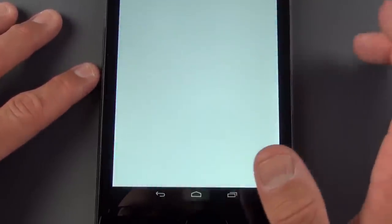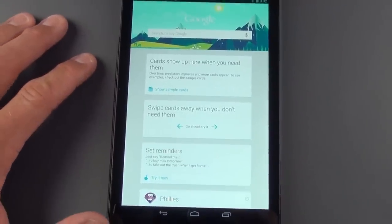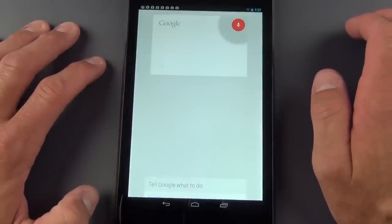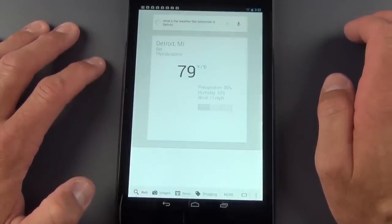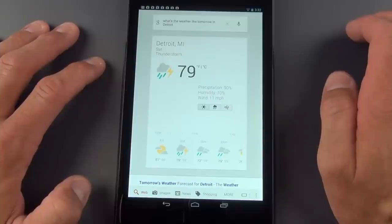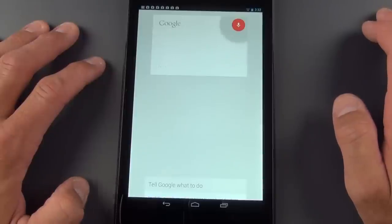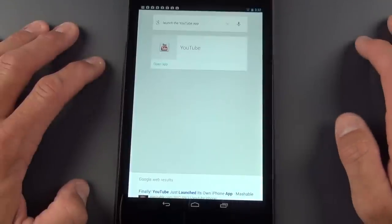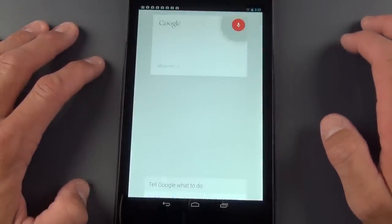If you tap Home and swipe up, it takes you to Google Now — your search and personal assistant. You can do things like ask, 'What's the weather like tomorrow in Detroit?' and it responds: 'Tomorrow's forecast for Detroit is 79 degrees with a thunderstorm.' You can also say 'Launch the YouTube app' or 'Show me pictures of the Ford Mustang.'